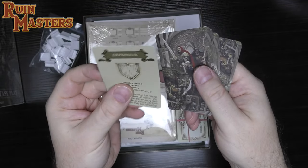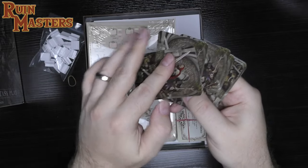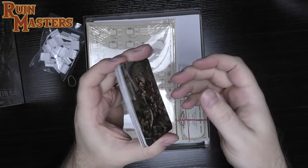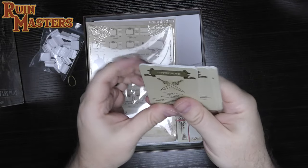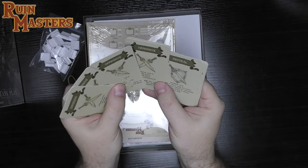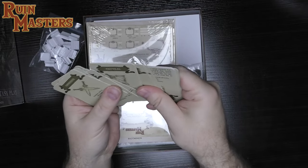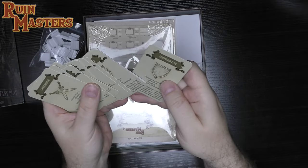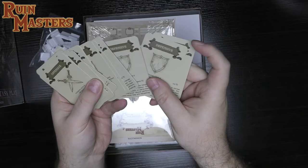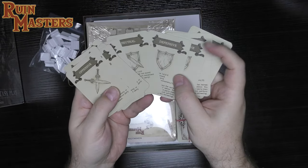The cards have a nice matte finish — not super glossy — and a pretty decent heavy feel. They're coated so they feel protected, but not crazy thick stock. There appear to be offensive, neutral, and defensive cards in here, which we'll find out how to use in the rulebook.